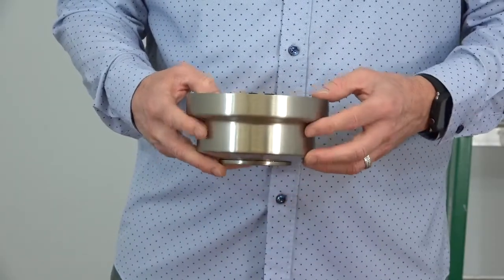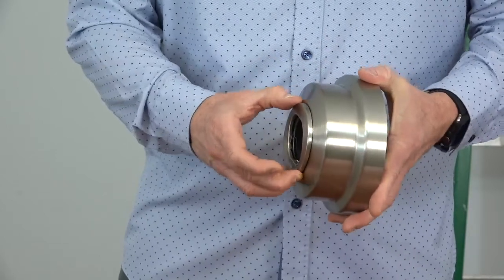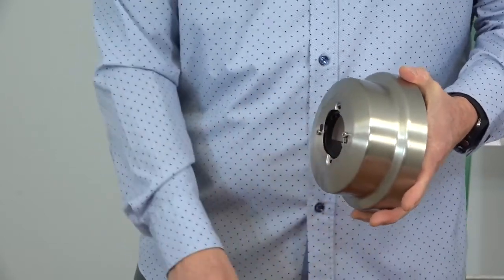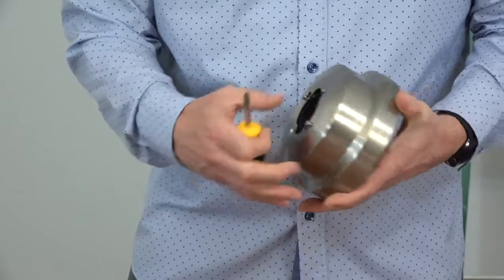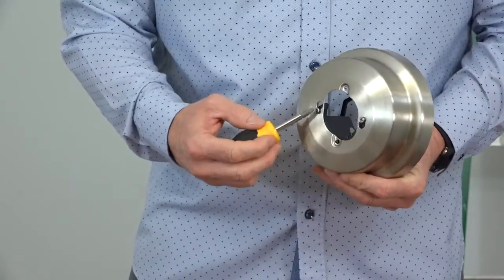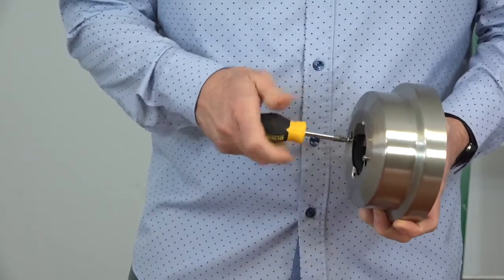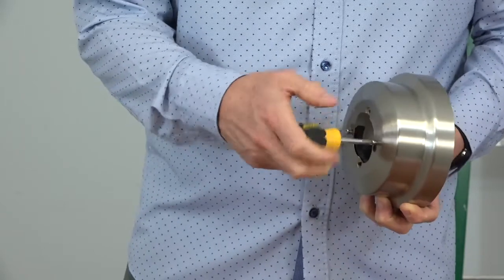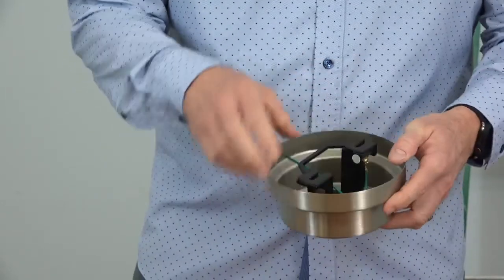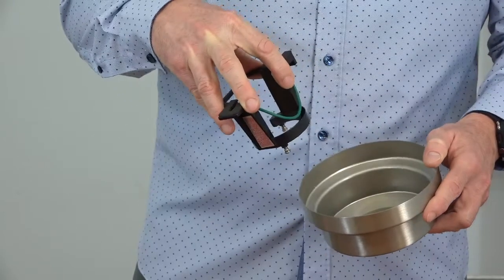The mounting bracket comes pre-installed inside the canopy with the decorative ring attached. To remove it, first pull off the decorative ring — it's magnetic so it just pulls off. You'll notice an alignment post at the base of the canopy. Loosen but do not remove the two screws in the base of the canopy, enough so that the alignment post can exit the hole. Then simply lift and twist the mounting bracket to remove it from the canopy.